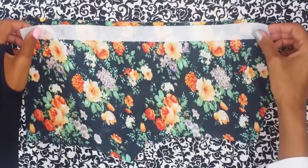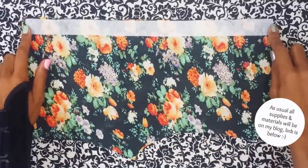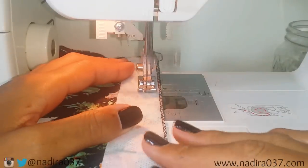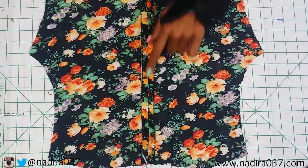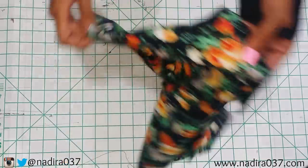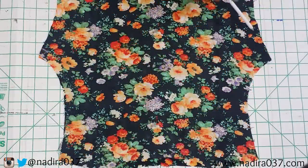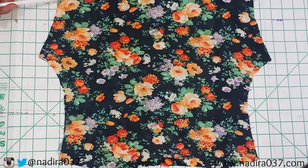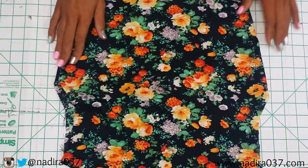Next, go ahead and take your two pieces for your bodice and line them up right sides facing right sides and sew a basting stitch all the way down. Remember, you're not going to backstitch at the ends — you're just going to sew one long basting stitch all the way down. This is what it should look like once you've done that. I went ahead and pressed my seam flat, and you guys can see the interfacing here on the underside. Just flip that piece over, line up your two bodice pieces with right sides facing right sides, and sew your side seams and your shoulder seams. Once you've done that, flip it inside out and your bodice piece is done.